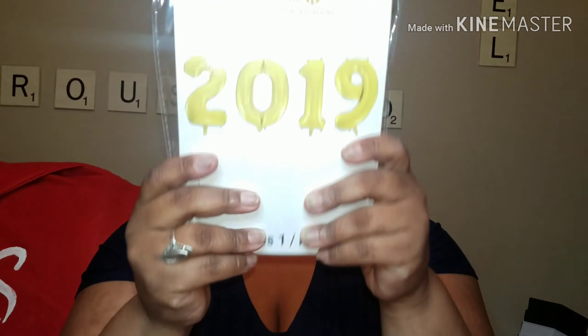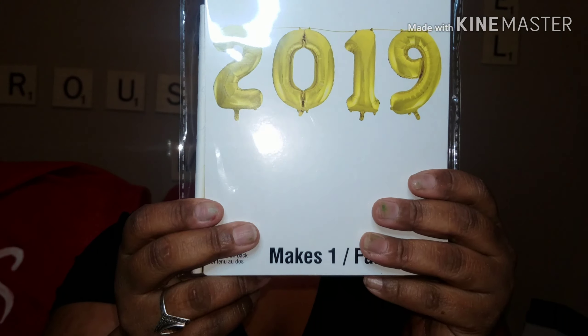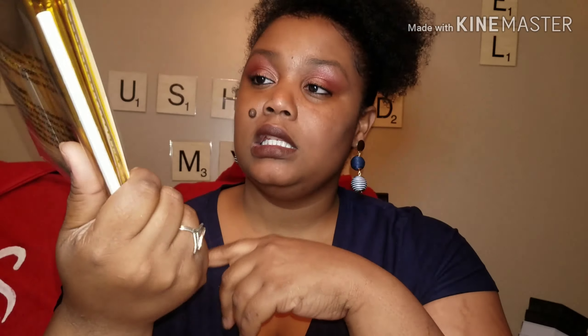I'll send them one of these — a classic 2019 card — and I got two packs, so that's 16 cards total. I also got three table covers. And then I got this 2019 'Celebrated' balloon; I actually want two of these to hang up because I'm just so proud.